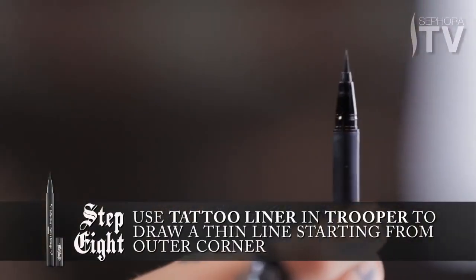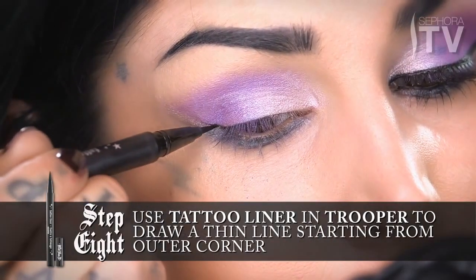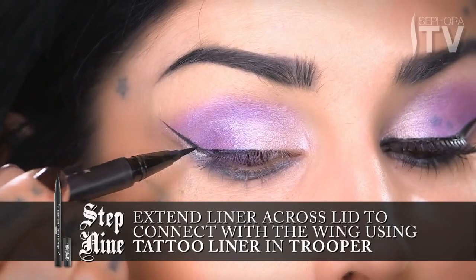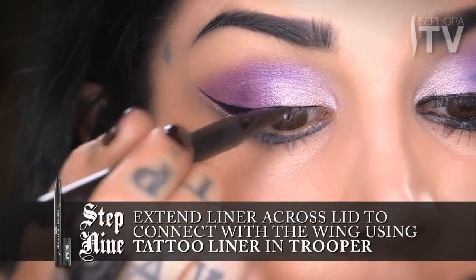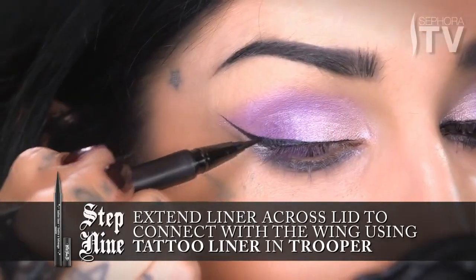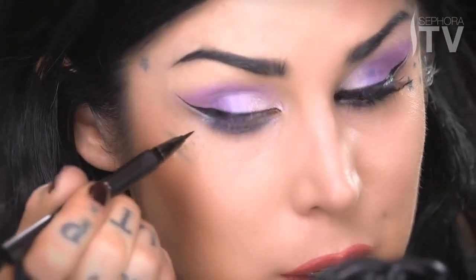The look is already starting to come alive. Using my favorite tattoo liner in Trooper, I'm going to do a semi-thin version of what I usually do and just follow that line. The cool thing about this formula is that you can start with a very thin line and continue to add if you need to make it thicker. I'm going to bring it all the way to the inside corner. Even though it's really subtle, technically this is like sporting three different eyeliner looks: you've got the tattoo liner as the definite eyeliner, then right under the highlight as the second eyeliner, and then the bottom Piaf color comes up and creates that third eyeliner look.